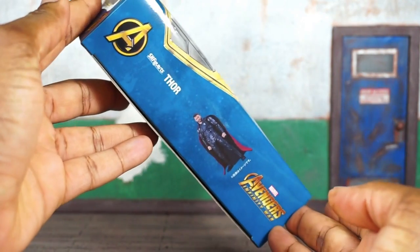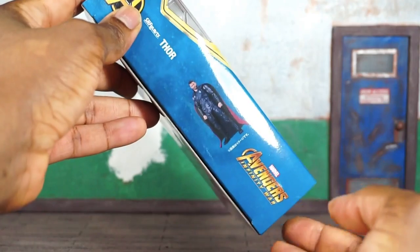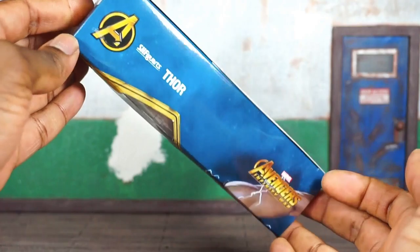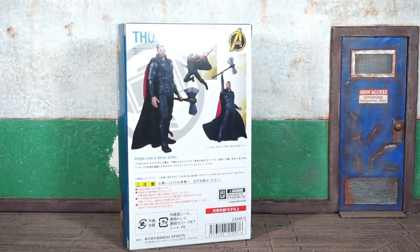A real quick look at the side art — you can see the Avengers logo, SH Figuarts, it says Thor. One picture of the figure on that side. On the opposite side, more of the same — you can see the Avengers Infinity War logo here. Let's get this guy out and see what's what.